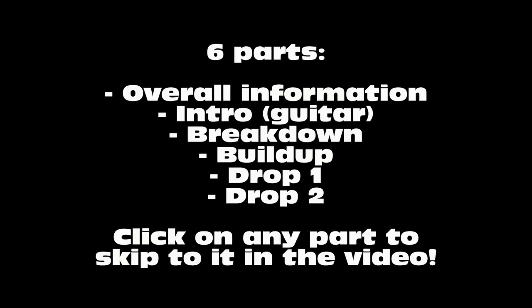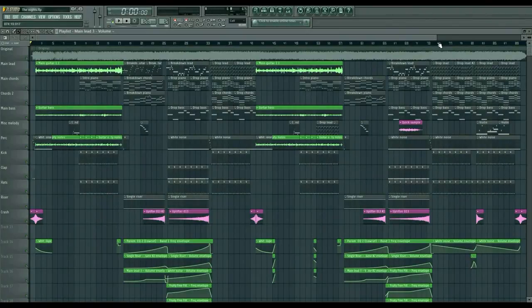This video will be split into six parts. First, the overall information. Second, the intro with the guitar. Third, the breakdown. Then the build-up. Then the first drop. And then the second drop. So let's get started with the overall information.